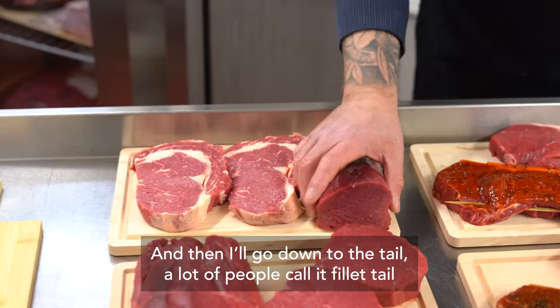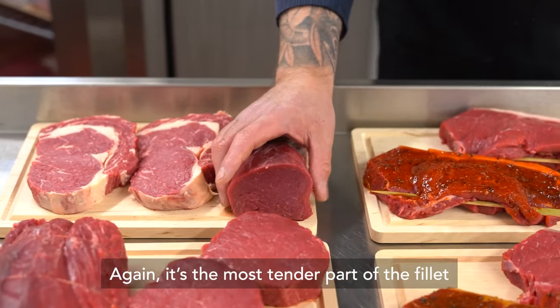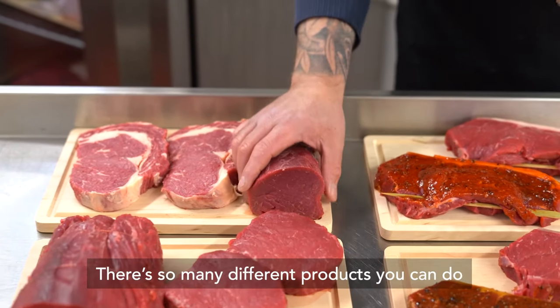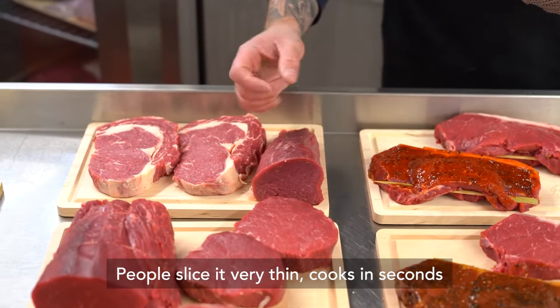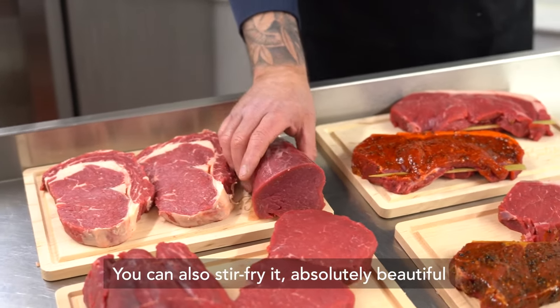Then I go down to the tail — a lot of people call it fillet tail, I know it as fillet mignon. It's the most tender part of the fillet and there are so many different products you can do with it. People slice it very thin and it cooks in seconds. You can also stir fry it — absolutely beautiful.